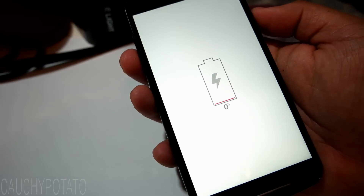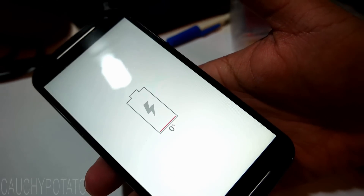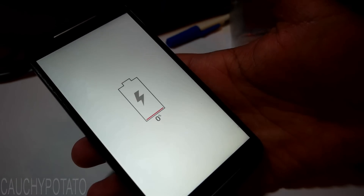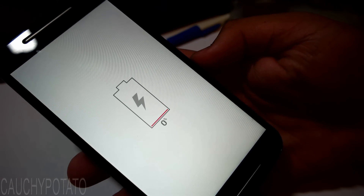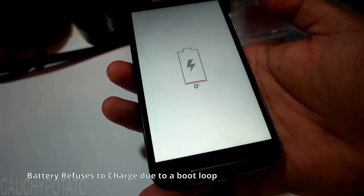This is because the phone is stuck on a boot loop due to not having enough power to boot properly. Basically, when the Moto G detects power being fed through the charging cable, it displays the 0% battery screen and attempts to boot, but by doing that, cuts the power being fed while attempting to boot. So the battery runs completely dry again and the phone goes back to the 0% screen. This process repeats itself endlessly.